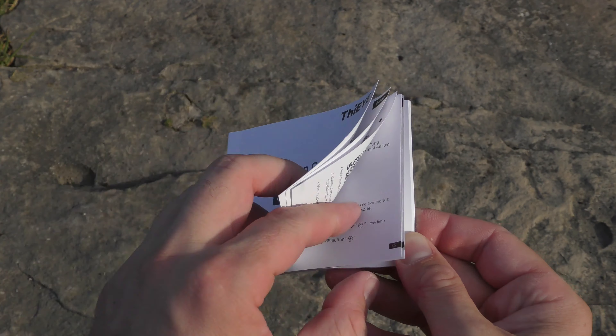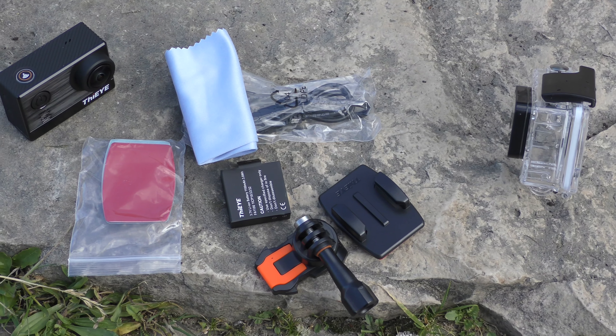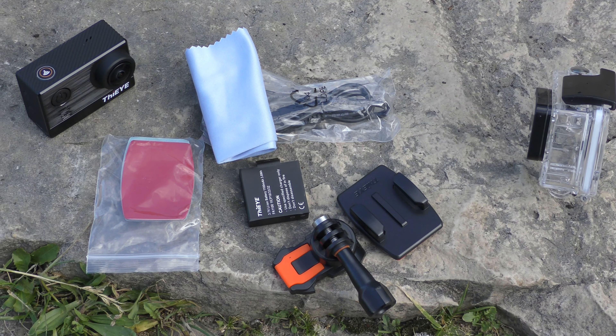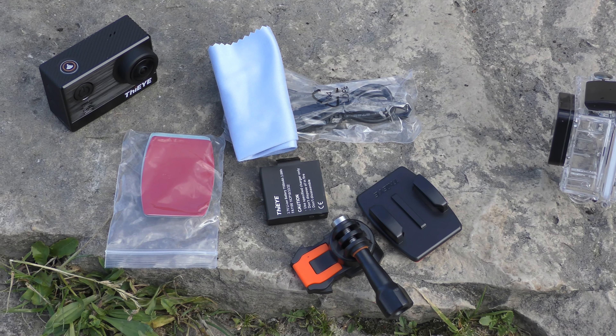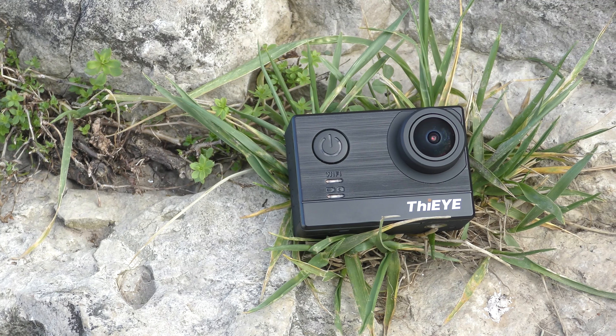We also find the user manual, which is in English and a bunch of other languages with pictures and instructions. Moving on, there's a second battery — an 1100 mAh battery — and a few accessories. Compared to other Chinese action cameras though, this one doesn't actually come with that many accessories.